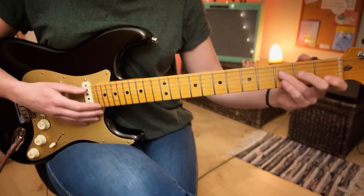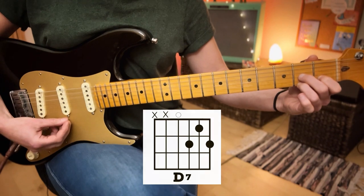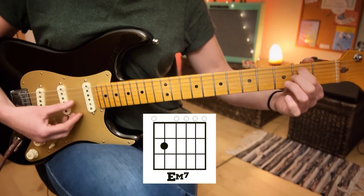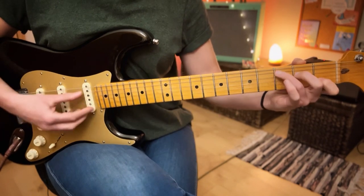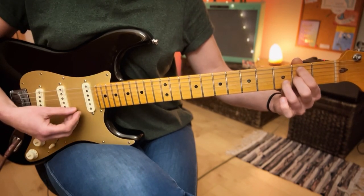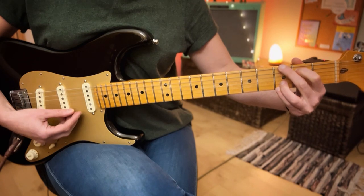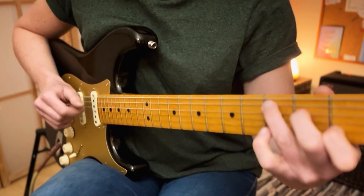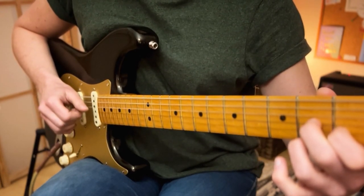For section two, the chords are C, D7, B minor, E minor 7, and G. The picking pattern for these chords is the same premise as the first section. The C is the same and we play it once. The D7 is the same and we play it once.